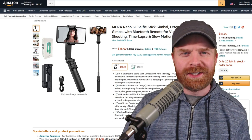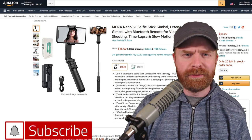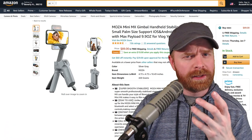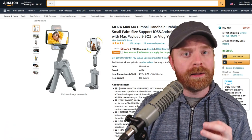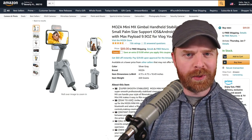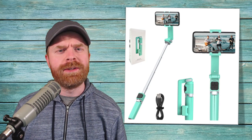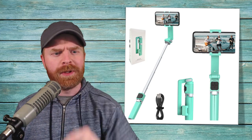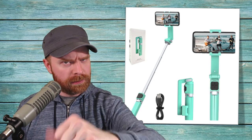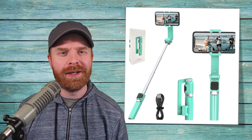Now, if you don't need the selfie stick portion of this device but you're looking for the ultimate in video stabilization for your phone, you could check out something like the Moza Mini MX. It's a little bit more expensive, but you get a lot for what you pay for — I did a review on this a little while back and I'll leave a link in the description if you want to check it out. But anyway, that is all I've got for today. Let me know your thoughts on the Moza Nano SE in the comments below. If you like this video, leave a like. Hit that subscribe button, check out my other videos. Thank you everyone, take care.